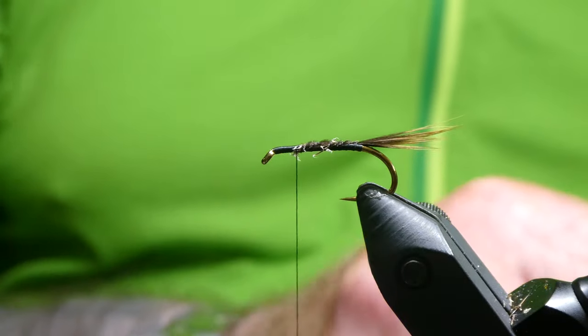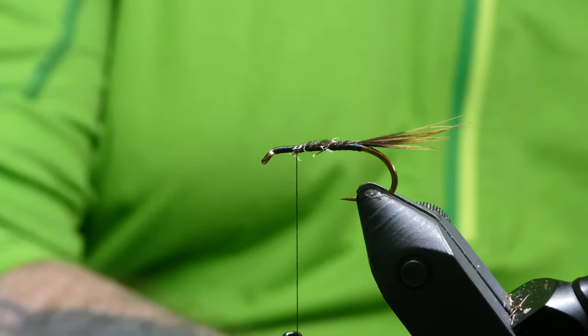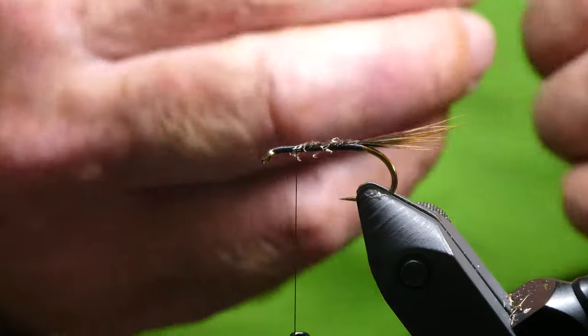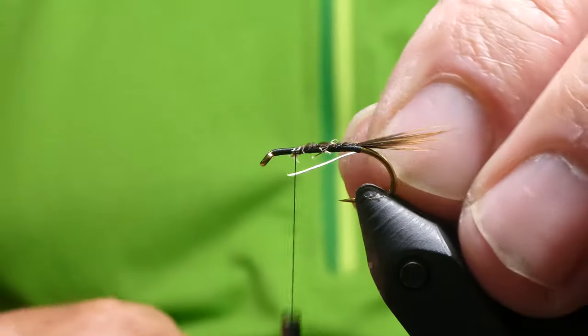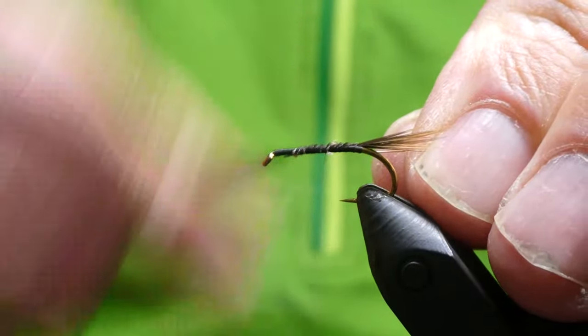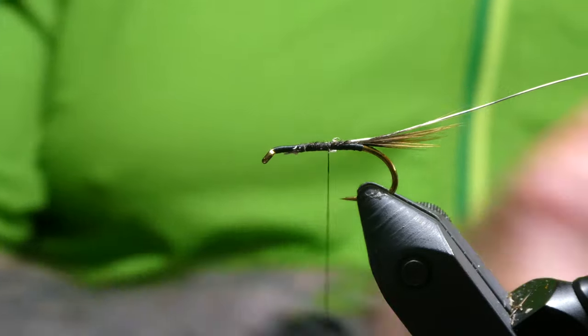On the way back down we'll tie in the rib, which is silver wire. This is just a fine silver. Take this about halfway down, then we'll tie in some medium red holographic.